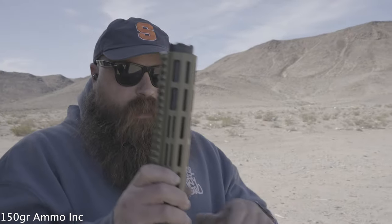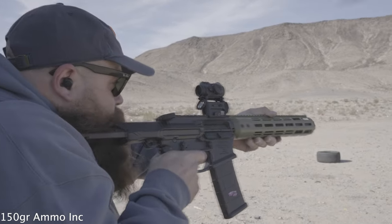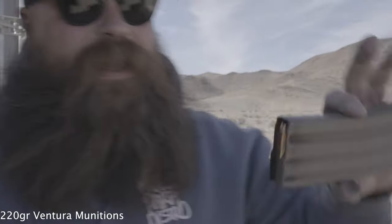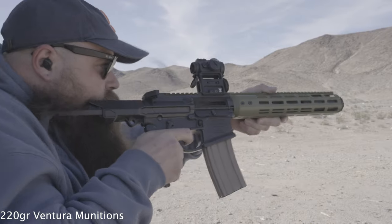150s, Ammo Inc. Ooh, that's hot. Last but not least, this is Ventura Munitions — this is their stuff that they have loaded for them in bag. These are 220s. These should be the quietest ones that we're going to shoot, math-wise and science-wise. That was the quietest.